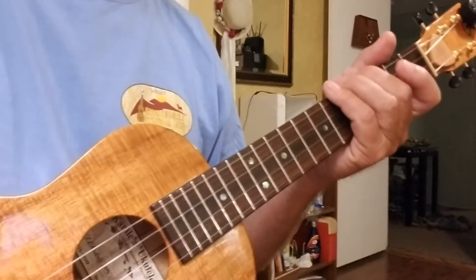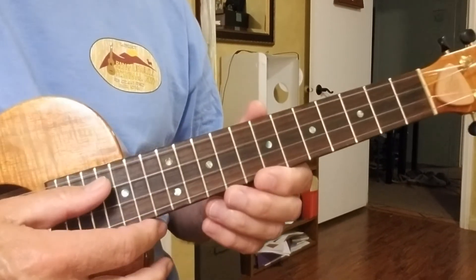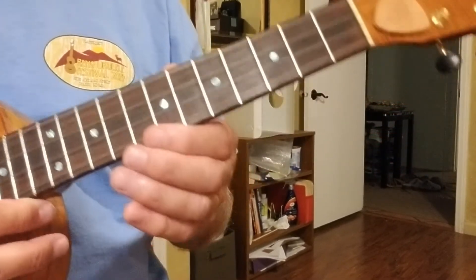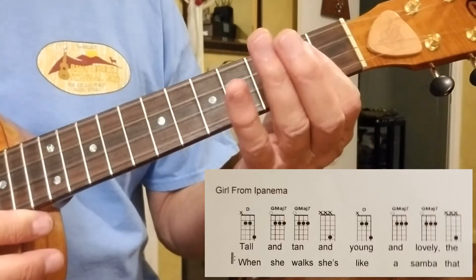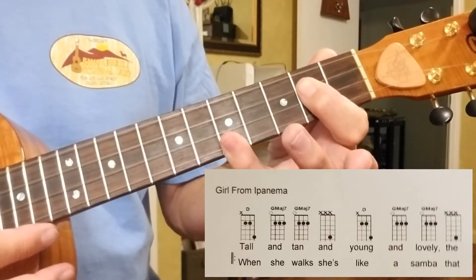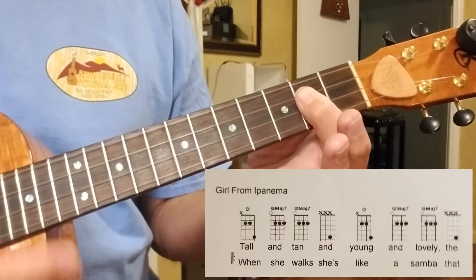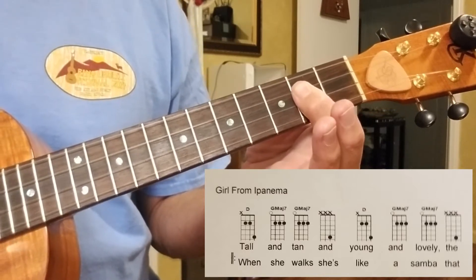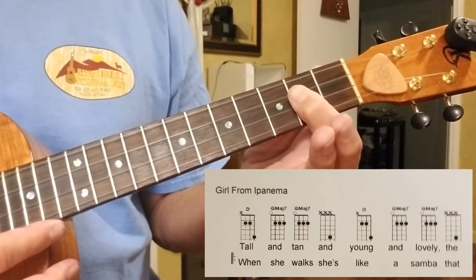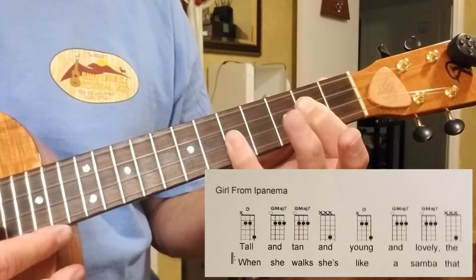So we're going to get down here where you can see the ukulele, and most importantly, this part of it. Because it starts out, believe it or not, with a D. And this D is barring. Which — now it's a G minor, or G major 7th, but adding this up here.